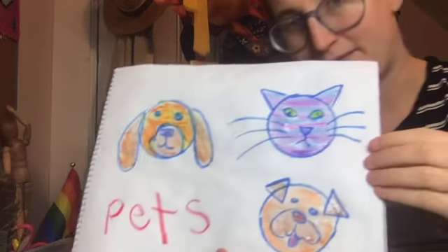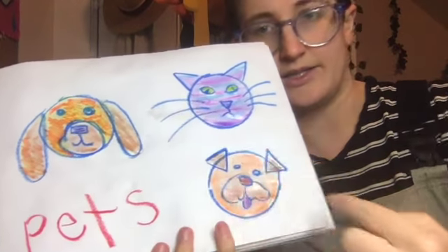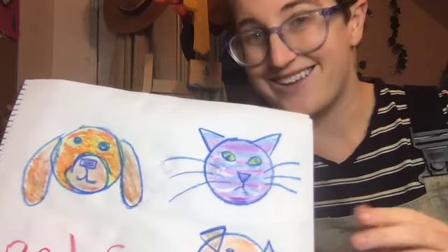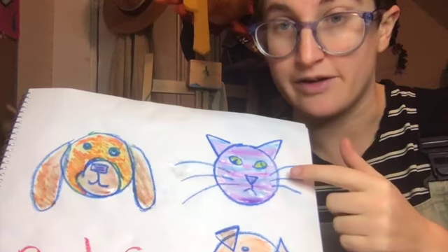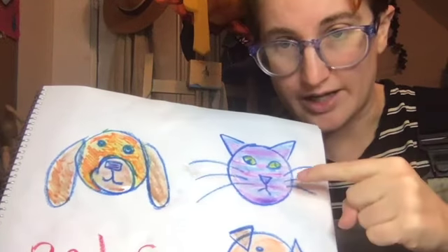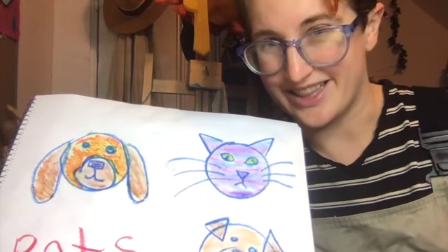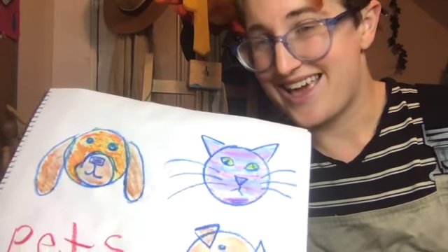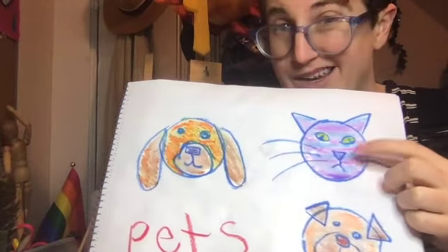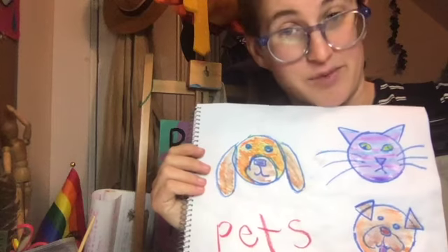Now I wanted to show you something with my color choices. These two dogs are more like what I would call realistic colors, and that's all fun. But with art, you can use your imagination and do kind of a fantasy color — a very imaginative color like this purple cat right here. I've never seen a purple cat, but I think I would love a stuffed animal of a purple cat. You can use your imagination. This one's actually inspired by an artist named Andy Warhol, who did amazing pictures of cats in lovely bright colors.